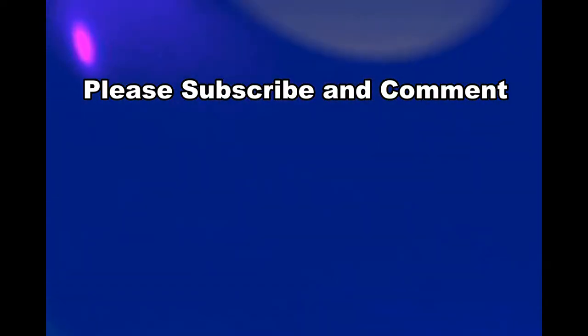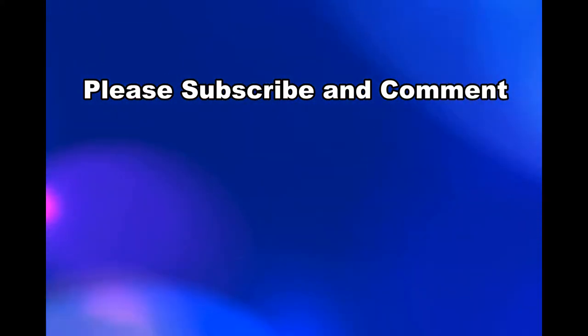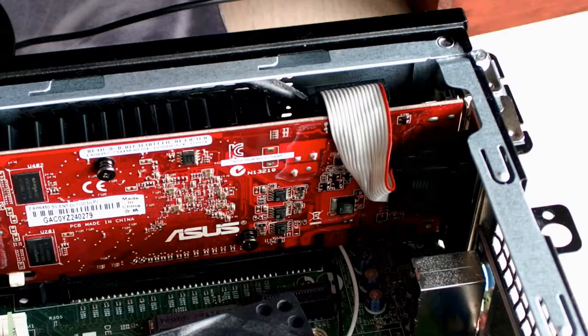Please check below for the video notes where I have a lot more information provided.